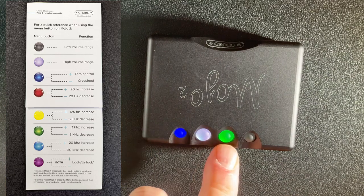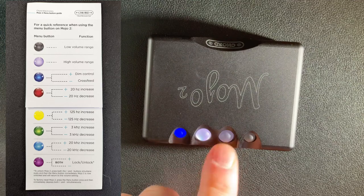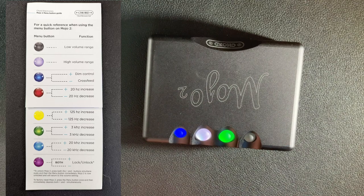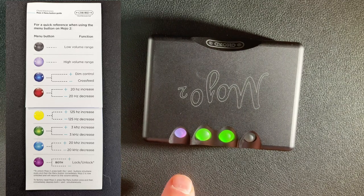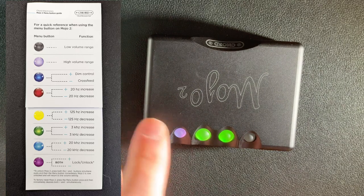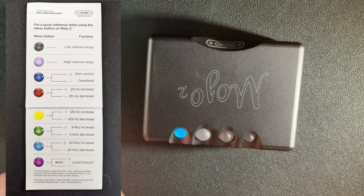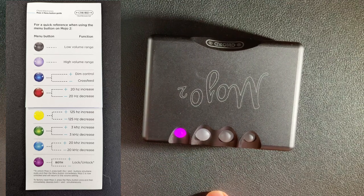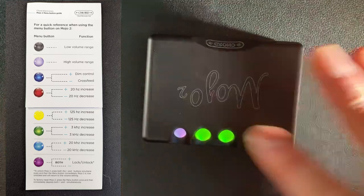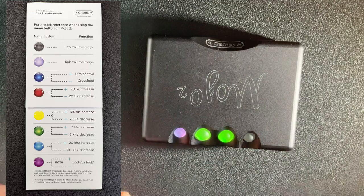If you press the menu button again, you can adjust the cross-gain: off, a little, a bit more, or full on. It's nice on some headphones and can be done on the fly. Pressing more times cycles through the lossless DSP settings - pressing twice enters the first bass shelf, then the second, then treble. Finally, you can lock the keys so buttons aren't accidentally pressed in your pocket. I find all this quite easy to operate almost blindfolded.